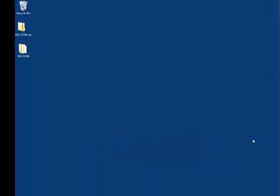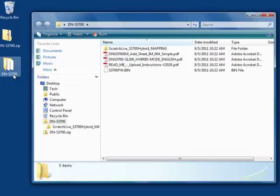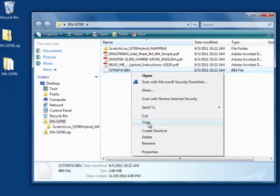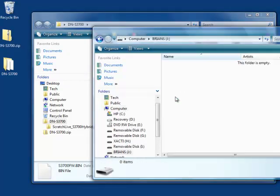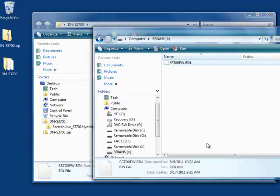Open the extracted file folder on your desktop and locate the DNS 3700 firmware update file. Right-click and choose 'Copy' to copy the file, then paste the file to the root of the USB storage device. Once the copy is complete, safely remove the USB storage device from your computer.